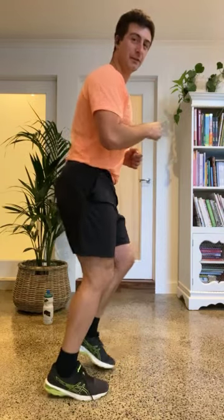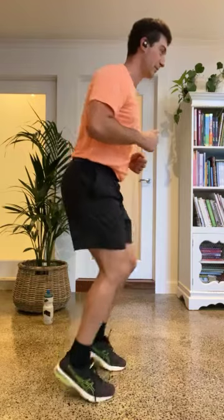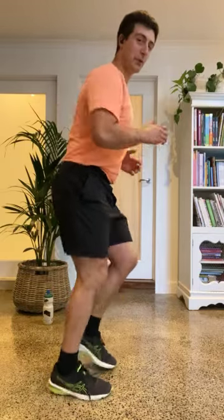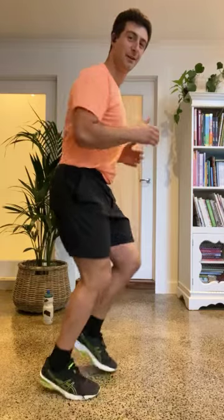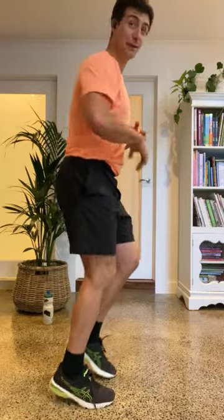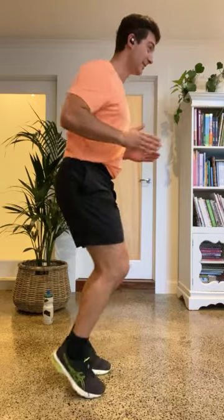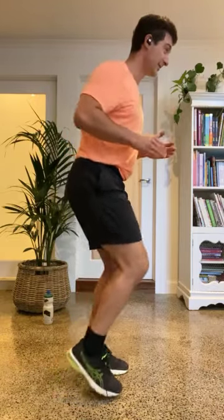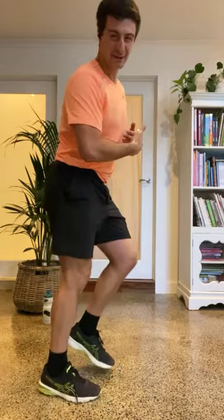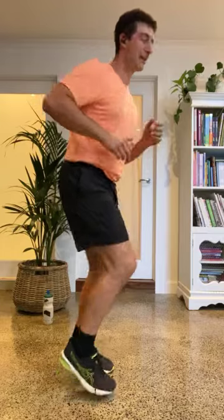Next one — little steps. If you need to hold onto a chair, go for the chair, otherwise just do little steps. Notice my hands — small movements. Bring yourself through it. If you want to make it harder, pick up the pace. Look straight ahead. Give me ten seconds — nine, eight, seven, six, five, four, three, two, one. Shake those legs out, make your own dance moves — just loosen everything up.